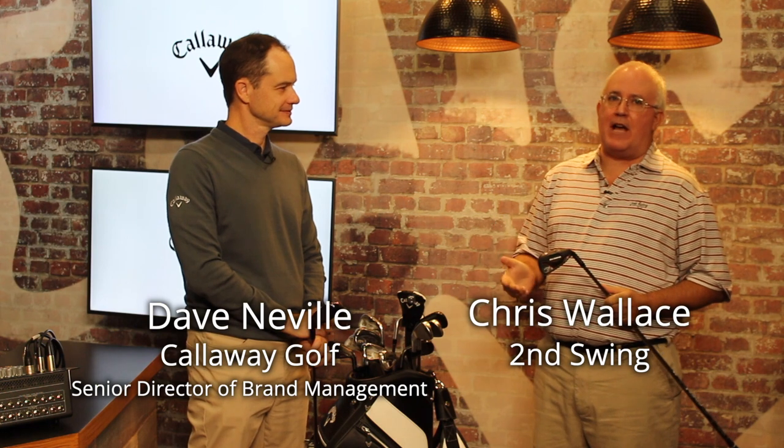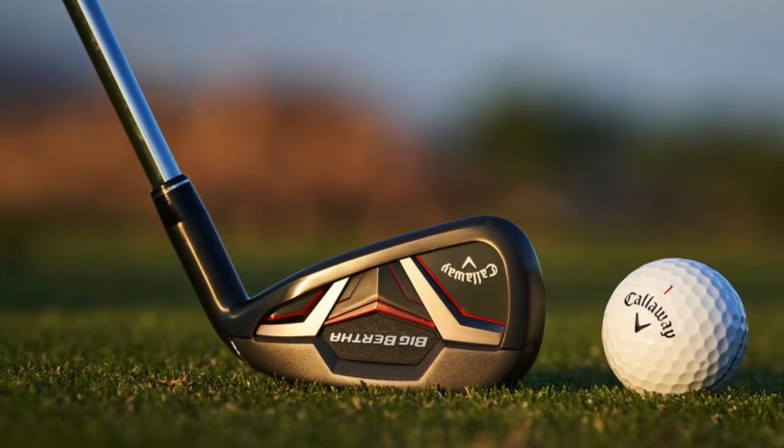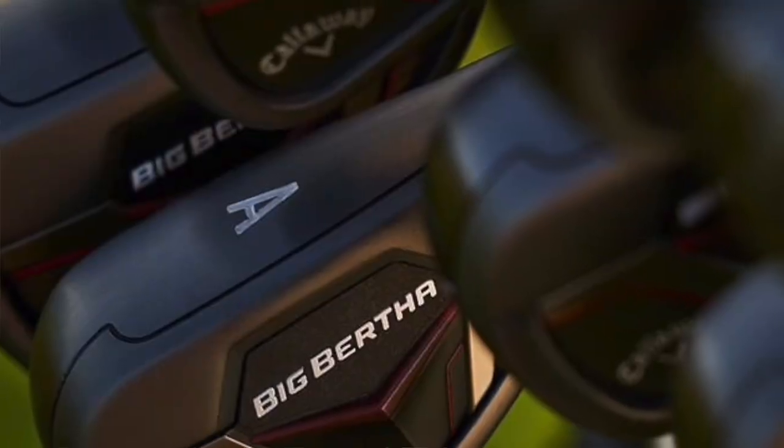Hi, Chris Wallace from Second Swing. We're at Callaway headquarters today in Carlsbad, California. We've got Dave Neville with us. We're talking about brand new Big Bertha irons, hybrids — super game improvement clubs to help those players who need help with distance, launch, forgiveness. You've done a really nice job here with the package and this really looks pretty streamlined for the type of performance it's going to provide.